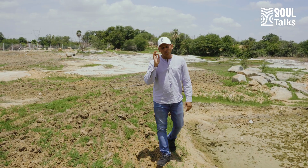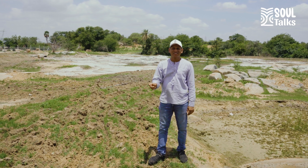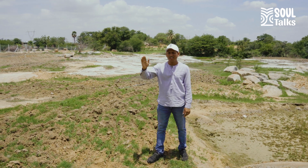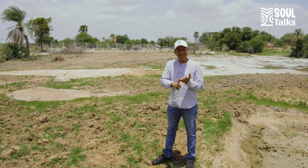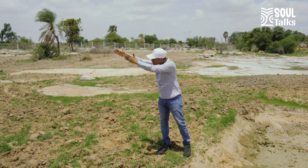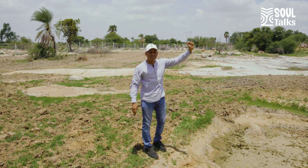An important step in water harvesting is observation. You need to observe when it actually rains and where the streams are. In the last monsoon, we went around the entire farm and identified how the water is actually flowing. What we identified is there is a big stream of water which comes in rainy season in this direction and flows downstream like that.